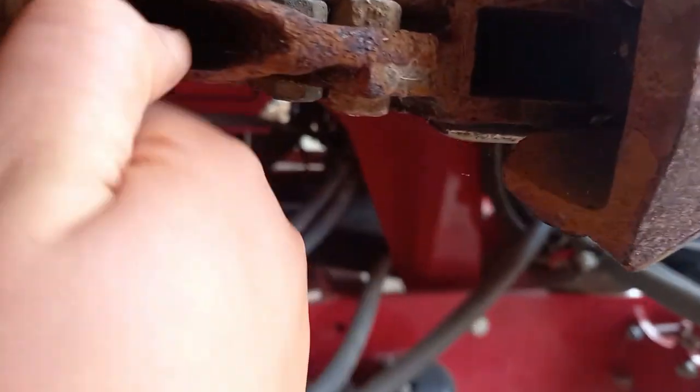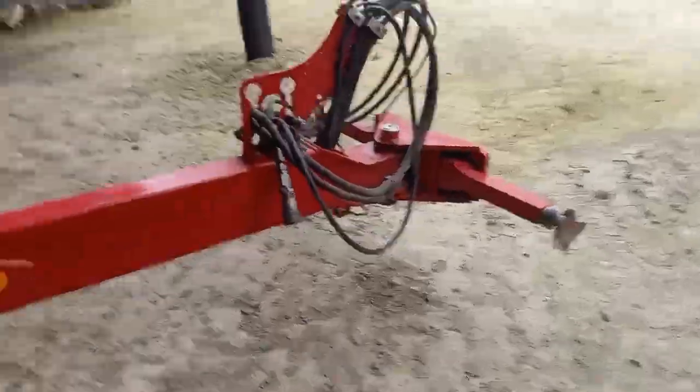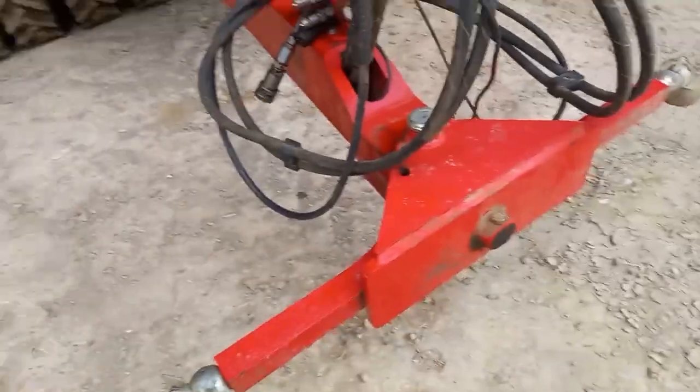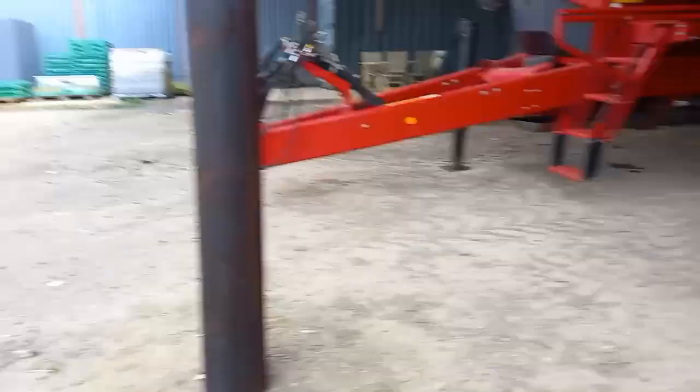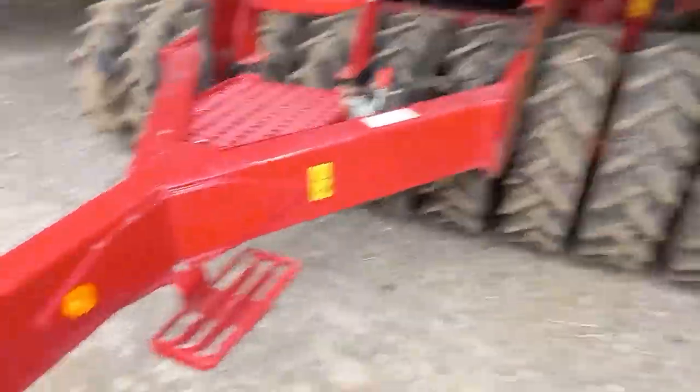This is where the seed comes out of — it's shot out from there, and there is seed. It's got a packer on the front. This one turns like that, whereas that one can't. That one goes onto the hook; this one goes onto the three-point linkage.